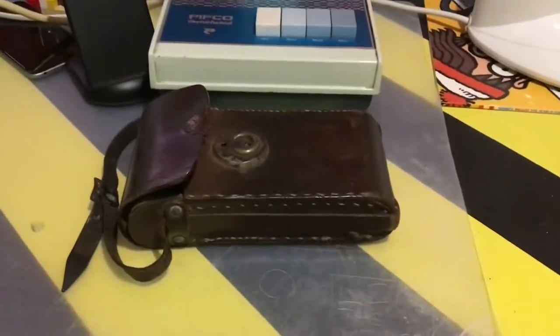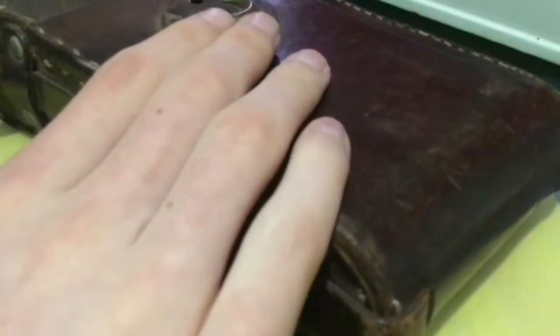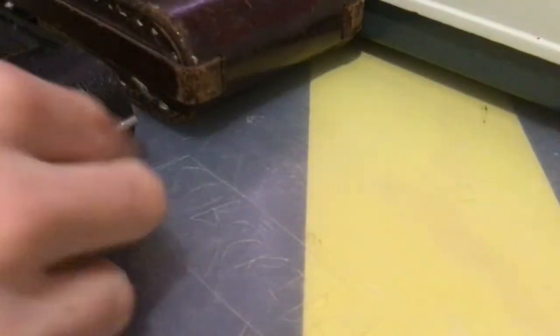Look at this. This is a leather case, because I bought something from an antique store today. I'll show you. As you can see, this is the case to it. Inside here is the actual item that I bought — just take it out, and here it is right here.